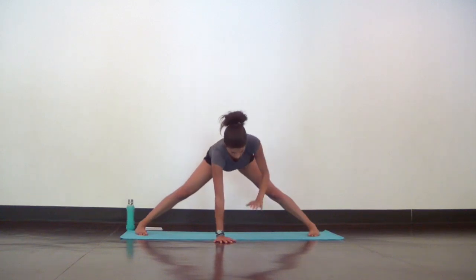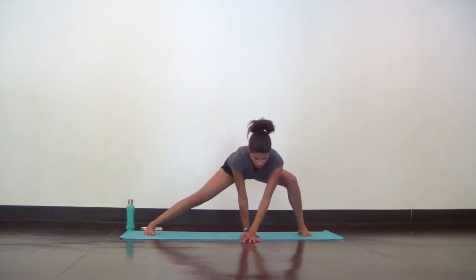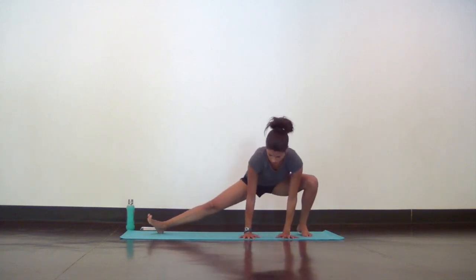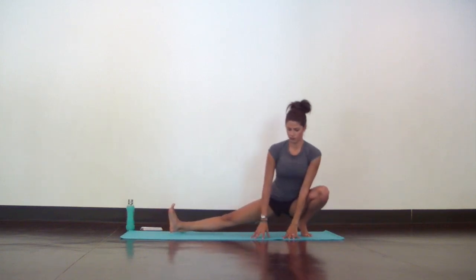And release. Walk both hands over towards your left foot as you bend your left knee and straighten out your right leg for skandasana. Even if you modify in a side lunge instead of hips down to your heel, keep your chest open and relax as much as you can while your right inner thigh lengthens.